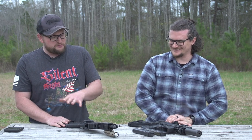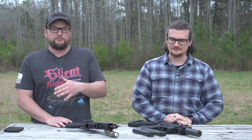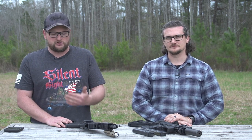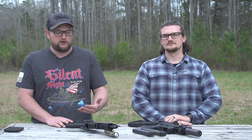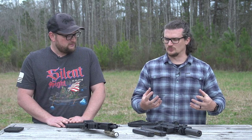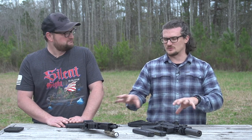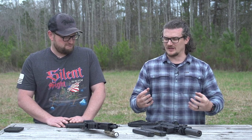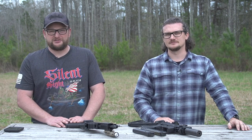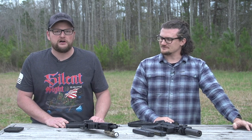Both of these guns are awesome and I would certainly recommend either one. They represent very different price ranges, but we made this video because people have been asking us to compare and contrast. There are really a lot more similarities than differences that cast a negative light on either platform. They really are both great guns. If you were to scrub all the markings off the Strybog and put B&T on it — would someone still shoot it and go 'wow, this is great'?